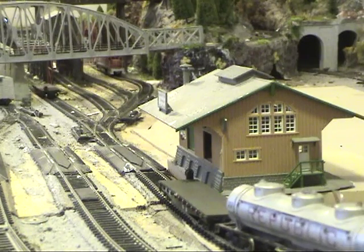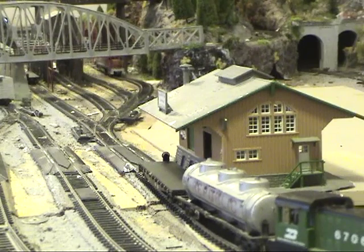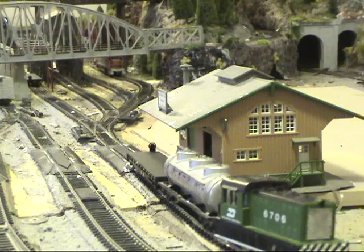This video shows how to uncouple stock cars with stock KD couplers by making an infrared sensor circuit and attaching it to a BDL168.